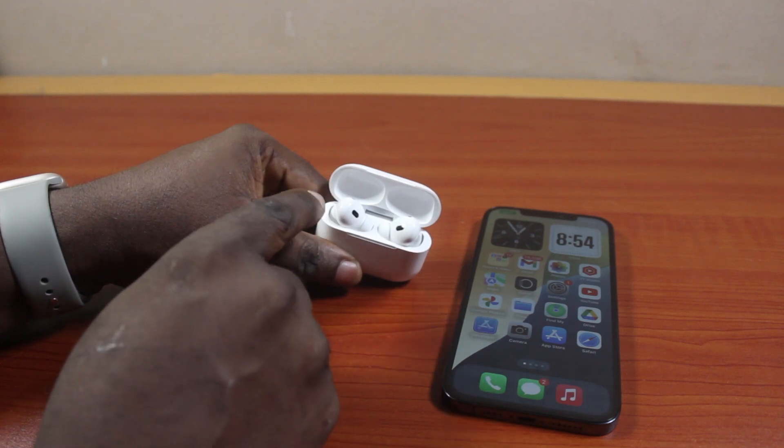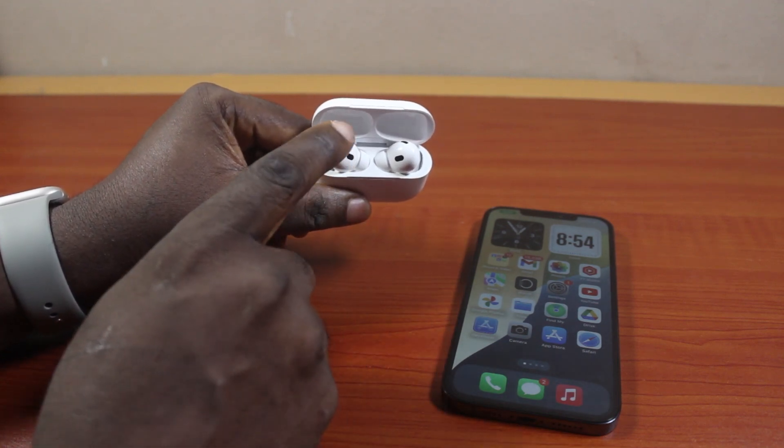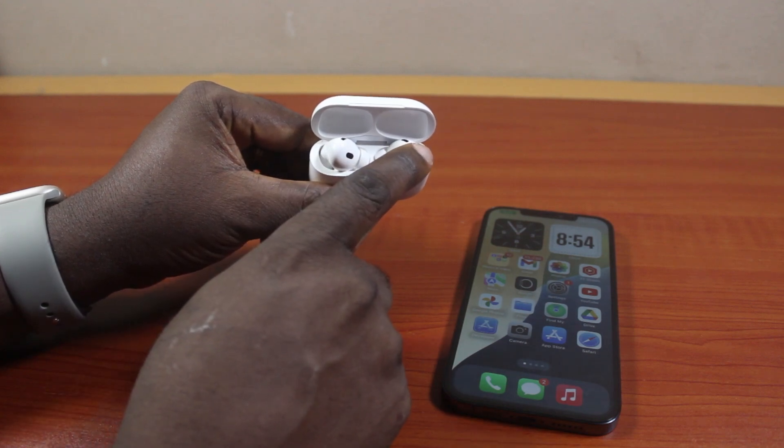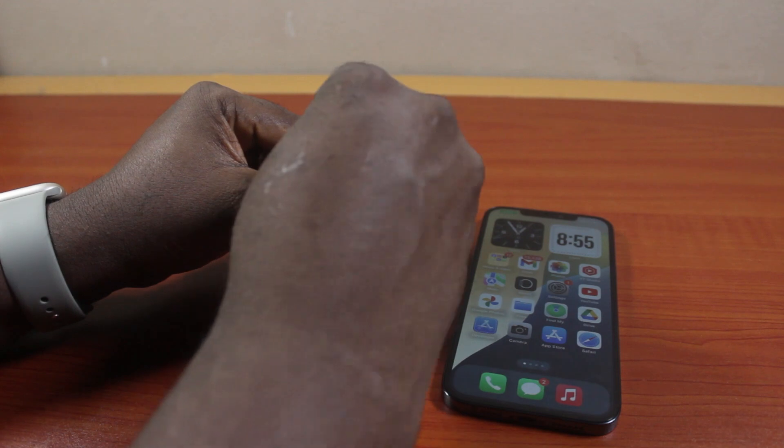To do this, just exchange the position of the AirPods in the case. As you can see, I have my left AirPod and I have my right AirPod. Then exchange right for left and left for right.